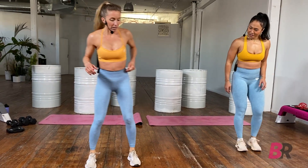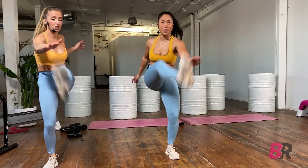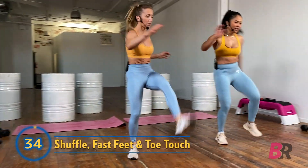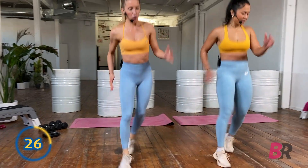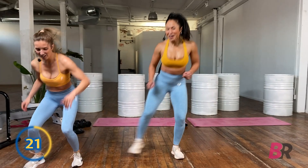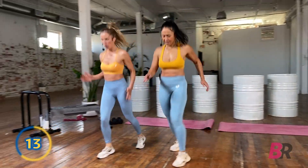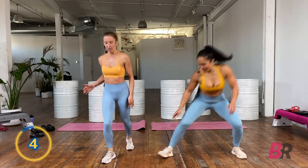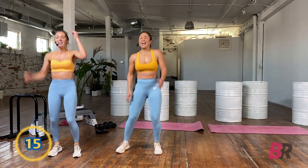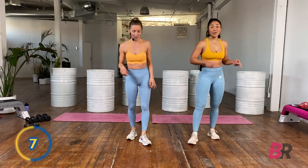We've got a nice new combo for you — watch carefully, we'll demo. Starting with lateral side shuffles: shuffle 3, touch toe, touch toe, back. Same thing the other way — shuffle, shuffle, shuffle, touch, touch, switch. Think of that as one lap. Quick feet, back to the toes. We have a few combos in here.